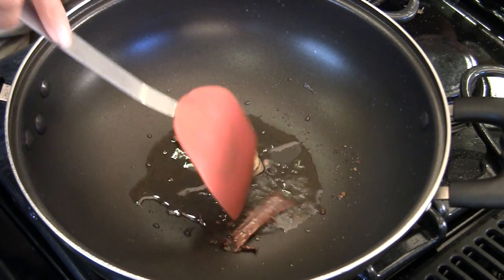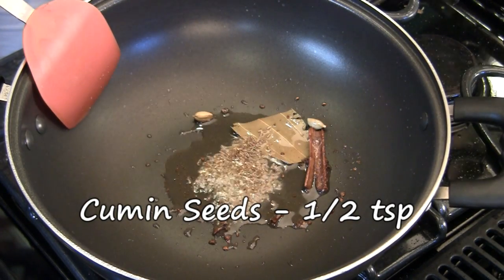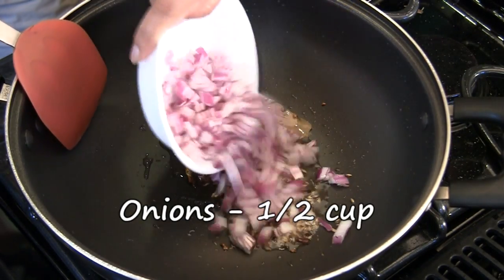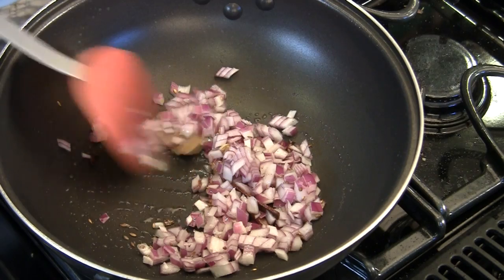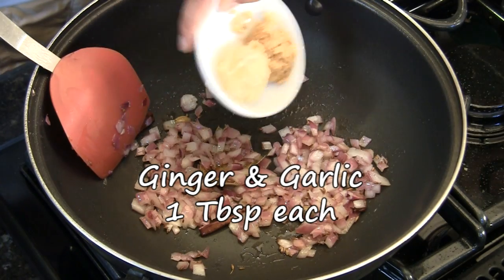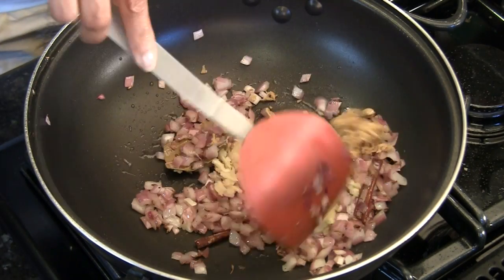The cinnamon stick has kind of opened up, which is a good sign — it's released all of its flavor into the oil, so it's nicely flavored. To this we'll add half a teaspoon of cumin seeds. Allow them to sizzle, then add half a cup of chopped onions and cook for about a minute or two until the onions get translucent. Once the onions look done, add one tablespoon each of minced ginger and minced garlic, and cook for another one or two minutes.